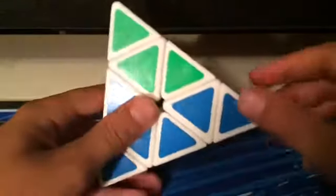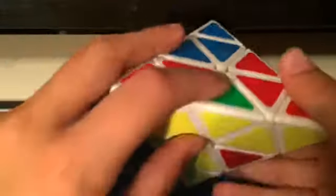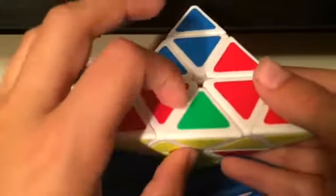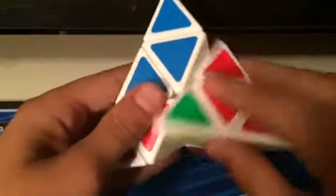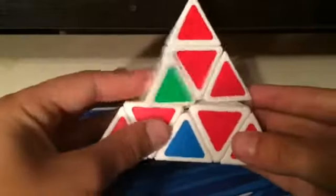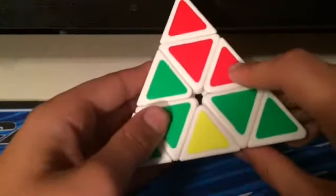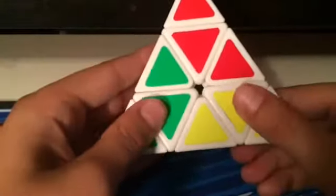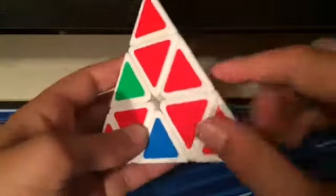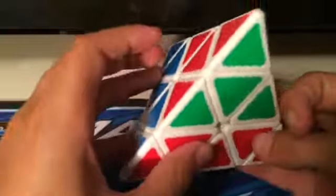So you have that one edge inserted. Now you can see this one isn't correct because it would line up with this layer, so you need to take it out using R, U, R inverted. That brings the piece right here, and then you bring it to the side where it matches up with its center. Then you insert it — since it's on the left you use R, U inverted, R inverted. Now you see this piece was inserted and this piece is now here, so you move it where it's lined up with its correct side and since it's on the right use L inverted, U, L.